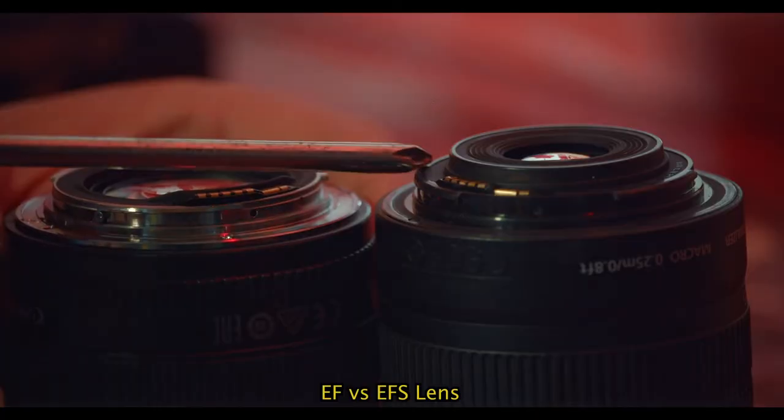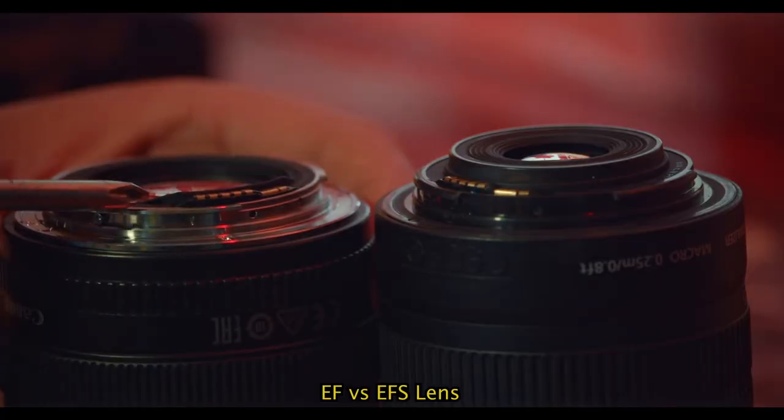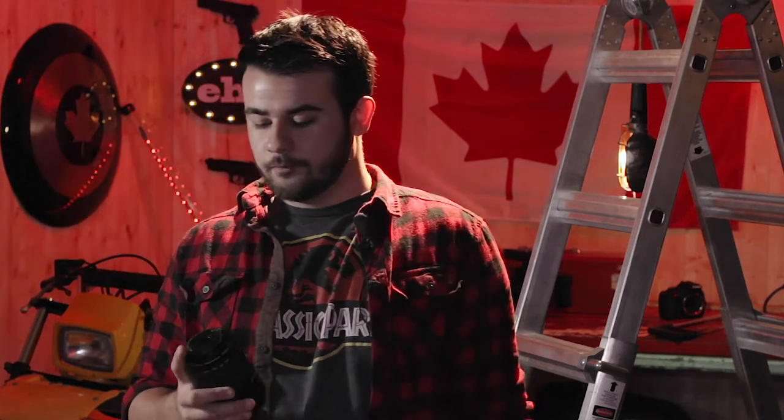Well, at least I thought I did. All my lenses turned out they are EFS lenses. You cannot find an adapter to go from Micro Four Thirds to EFS. EFS lenses have a black extrusion at the back that stops you from mounting onto a full frame camera — if you do that you're going to have a ton of vignetting and unusable footage. So that little black tip is just a prevention measure. Why does this lens work and this one doesn't? We had to do modifications and I'm going to show you how today.